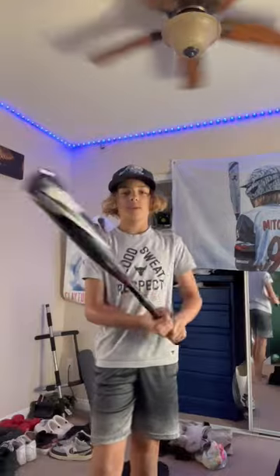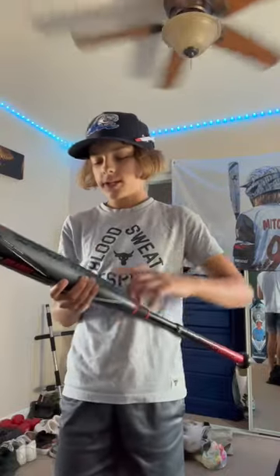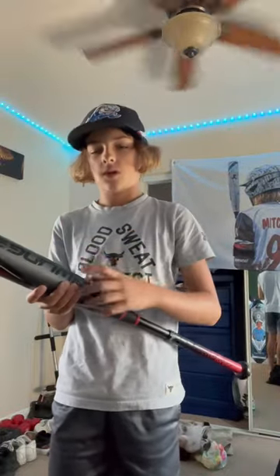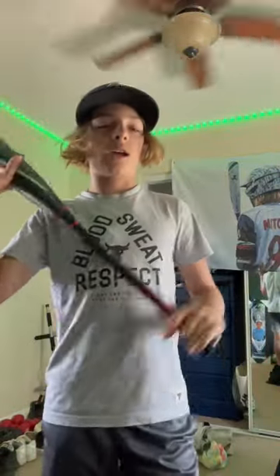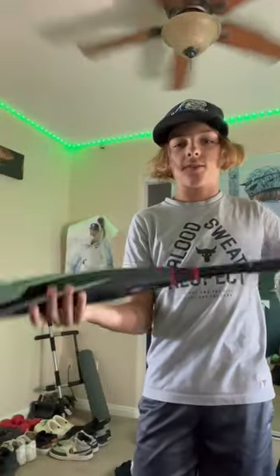So after swinging with it, using it, looking at it — beautiful bat. I would say the critique is it's a super small zone, like a sweet spot. Really light though, and easy to go through the barrel. I would just say not the most pop, but great bat overall.